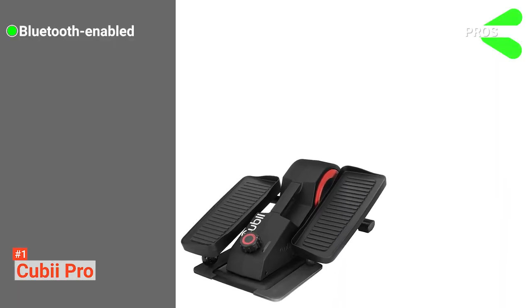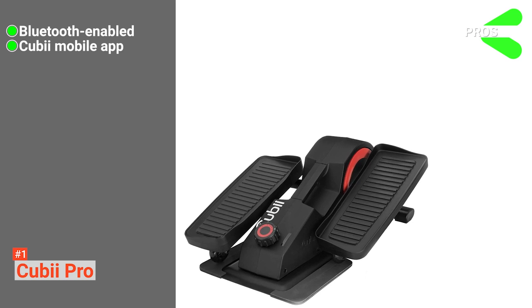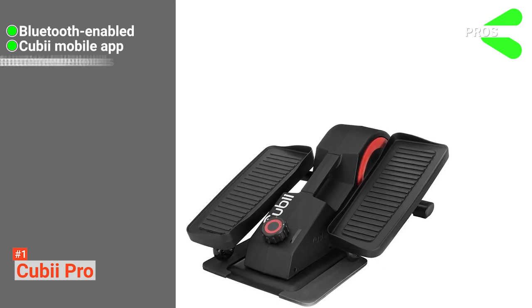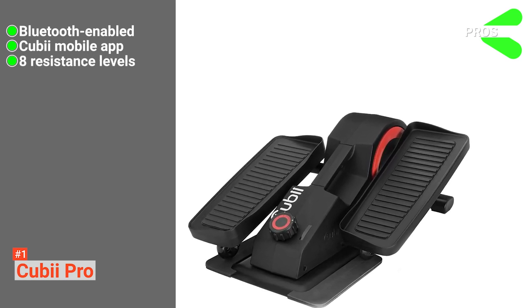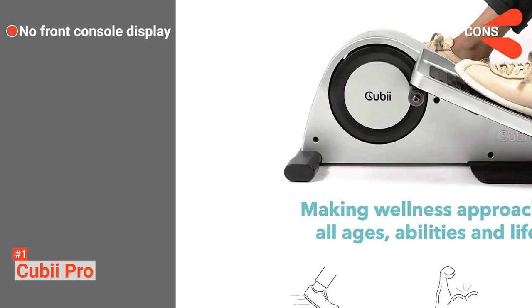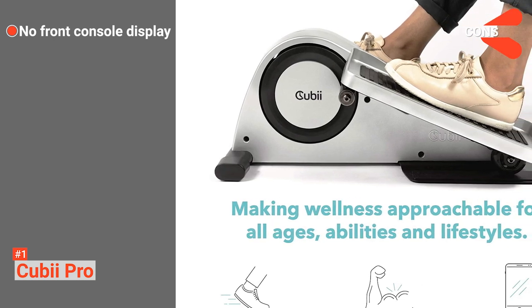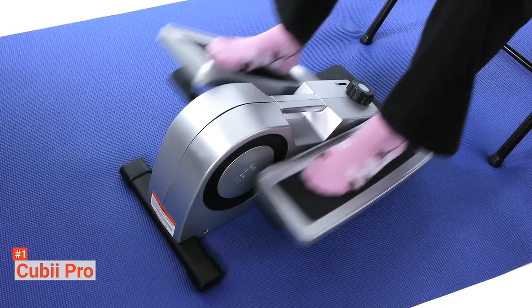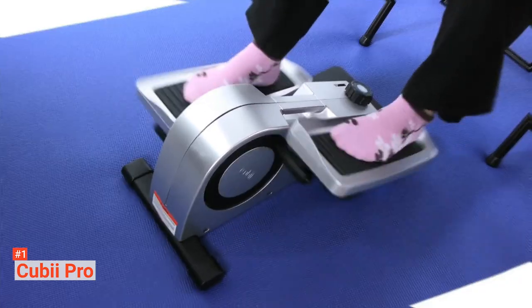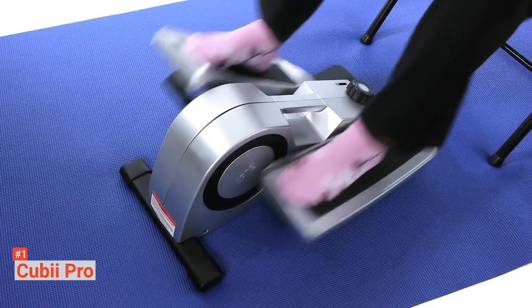Its pros are: it is a Bluetooth-enabled machine, it has its own mobile app — the QB mobile app — it comes with eight resistance levels, and it works quietly. However, it does not have any front console display because it is the QB app doing all the tracking. Improve your posture and strengthen your muscles stress-free with QB Pro. This compact elliptical trainer offers a smooth performance no matter how you use it.